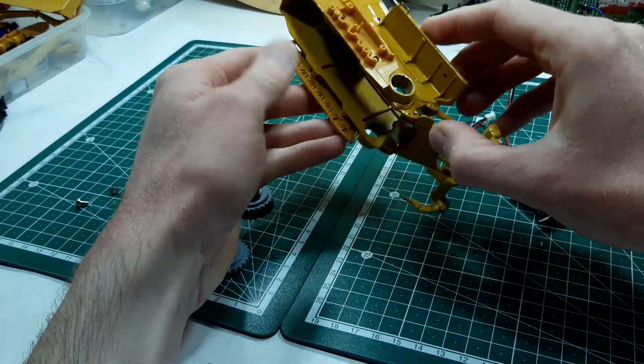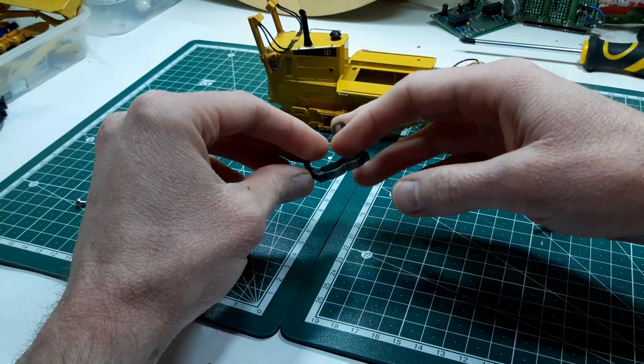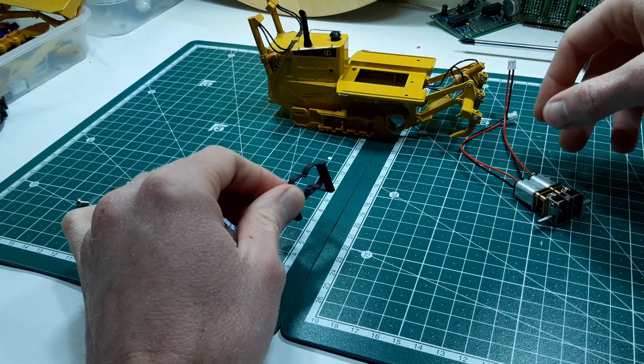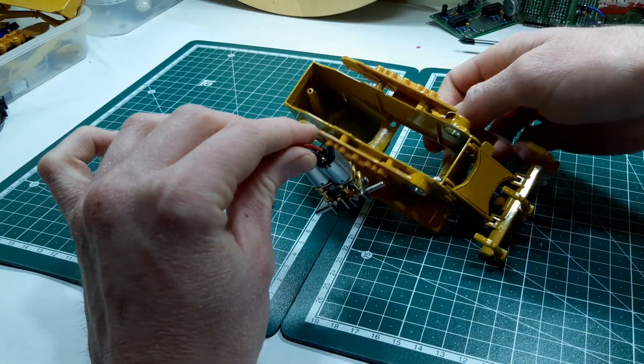Hello guys, a little update on the SEM dozer here. The last time when I 3D printed the parts for the Volvo dump truck, I also printed this little motor holder piece here.